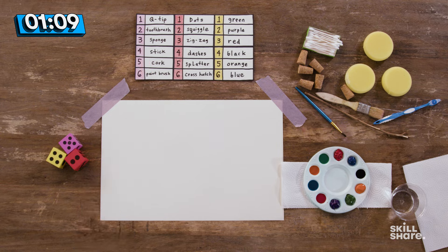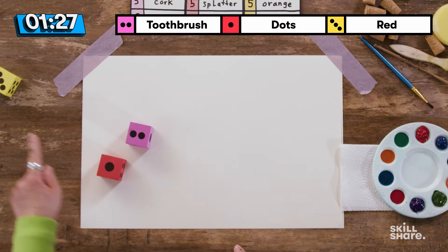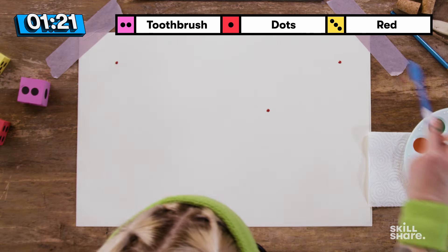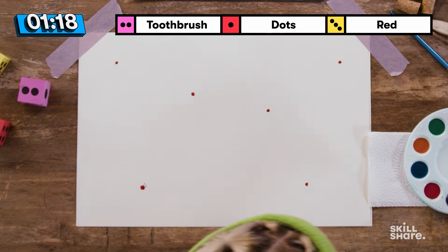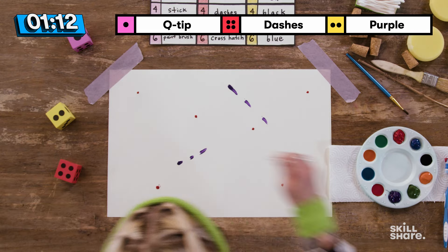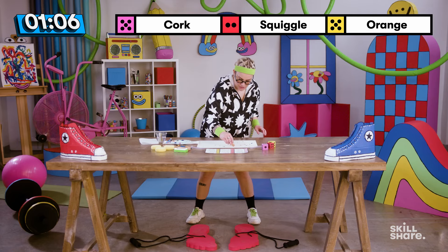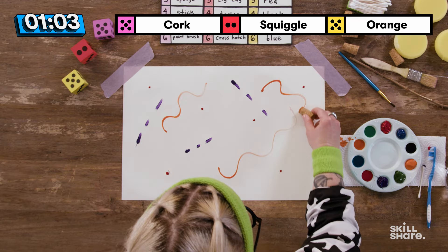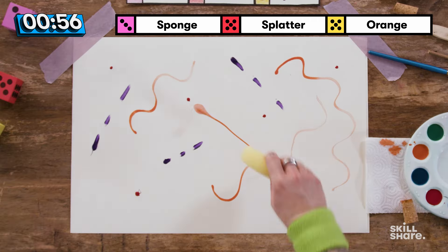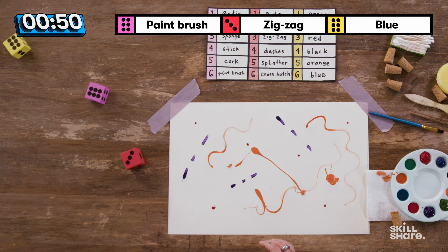Let's get 90 seconds on the clock. In three, two, one, let's roll those dice. We've got toothbrush, dots, and red. Here we have some acrylic paint with the toothbrush — we're just going to make dots, dots, dots, more dots. Rolling again: purple Q-tip dashes — dash, dash, dash, dash. Orange cork squiggles. I love squiggles. That's very satisfying with watercolor. Sponge splatter and orange — splatter, splatter, one more splatter.